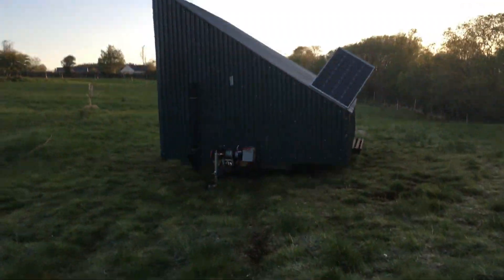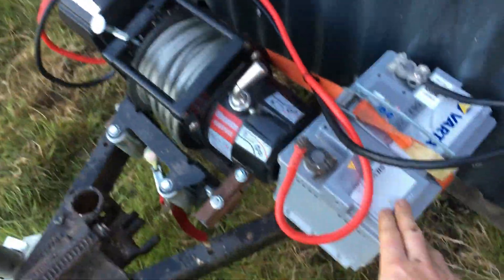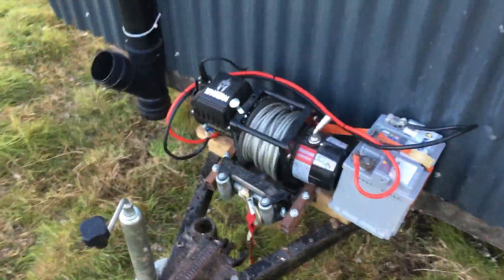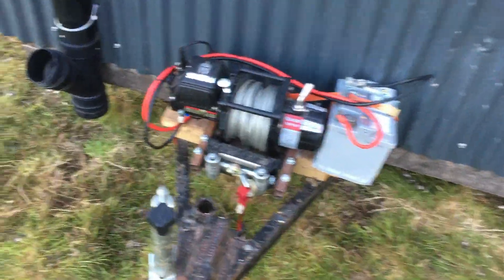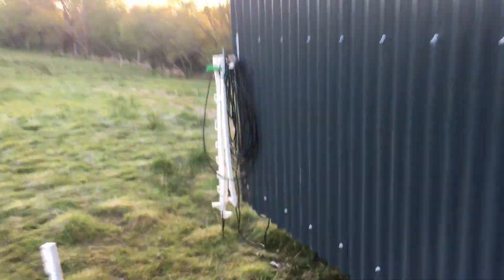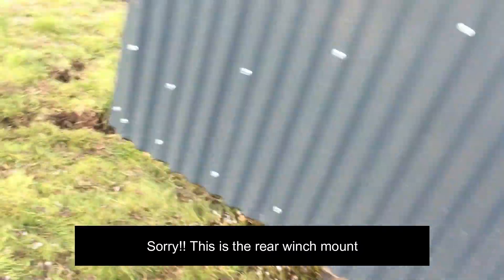Everything's ready to go. This is our winch — we've got a mounting point on the front here. I am using an auxiliary battery, which I'll talk about later. Grit feeders are up. There's our line out to the chargers in the back corner, so that runs out to the charger at the back.